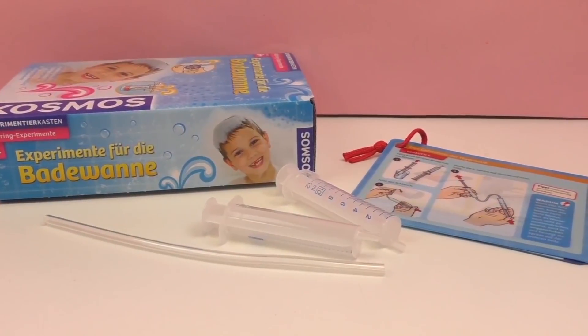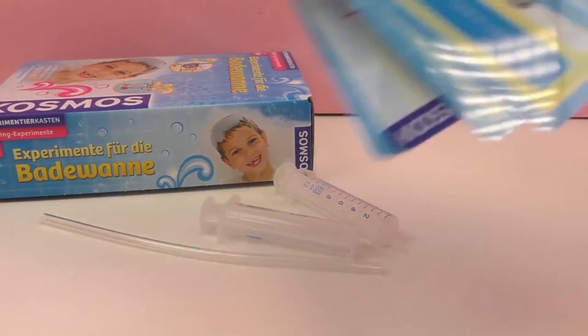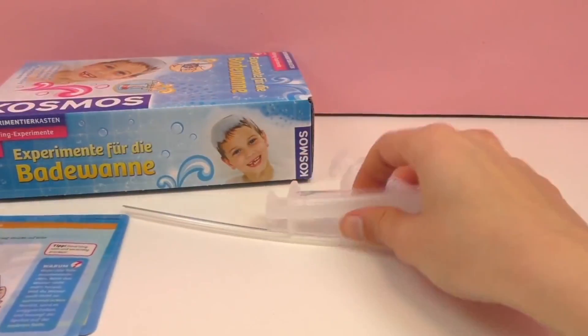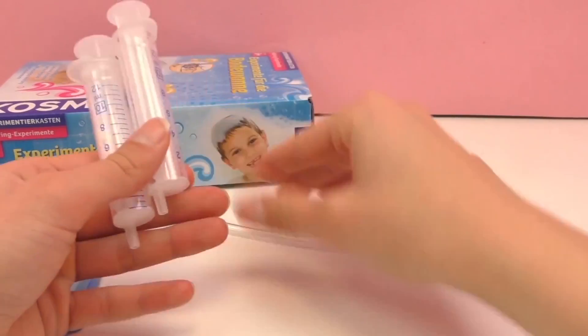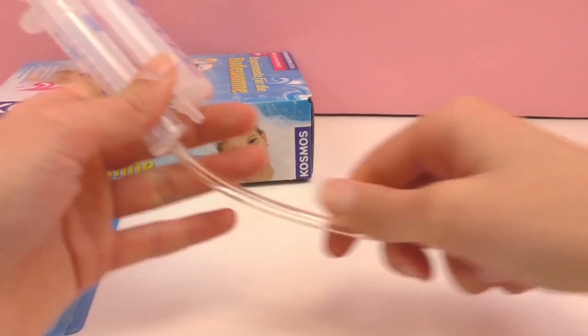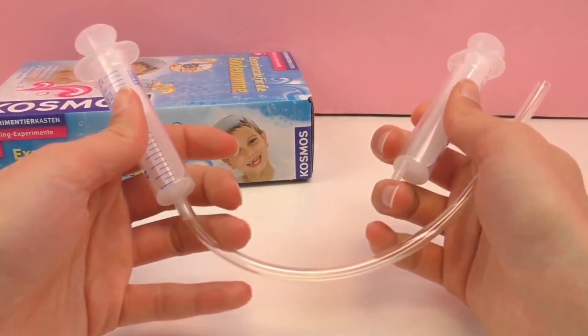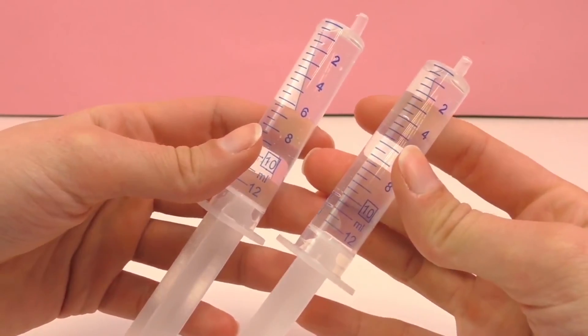So this is in the box — we've got six different experiments in there. We need two of these and a tube, which you can place on top of it, and water. So I'm gonna fill them both up with water.